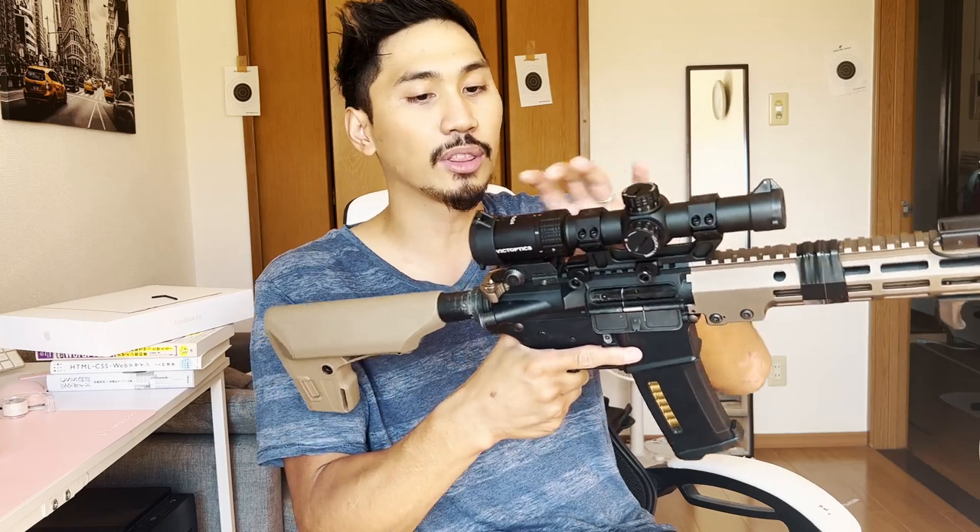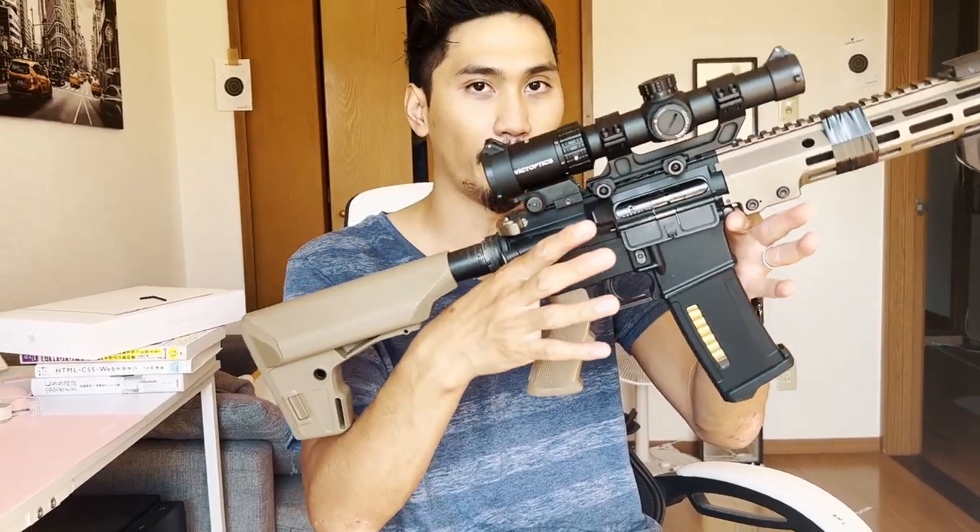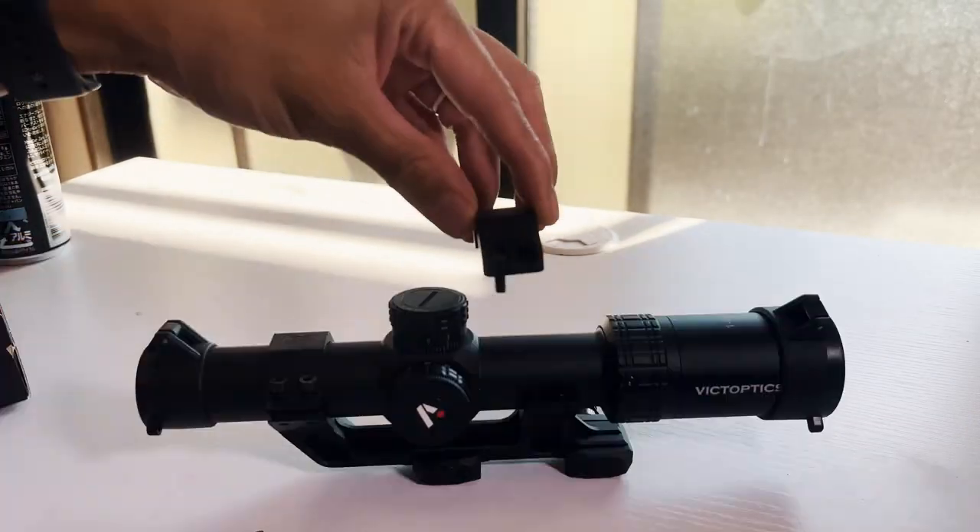It is not too heavy — in terms of weight I'd say it's basically the same as an EOTech, but the weight is more toward the back rather than centered. It does have a tendency to want to roll back. What we have on here is an extended mount to make it a little bit higher, but it does come with a 30mm weaver mount. We went for a higher mount for that lower-third co-witness, which is really nice.